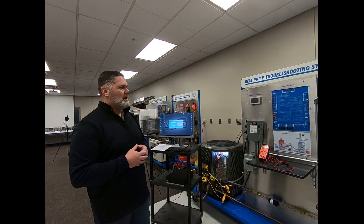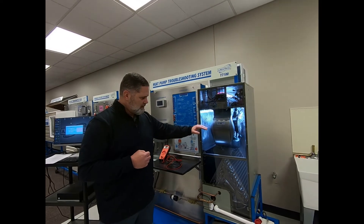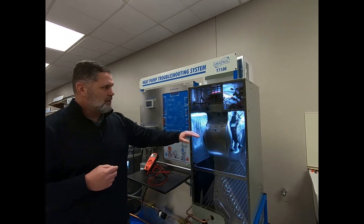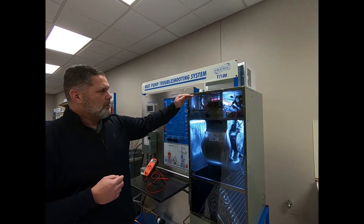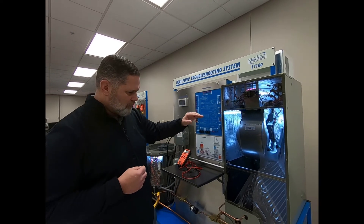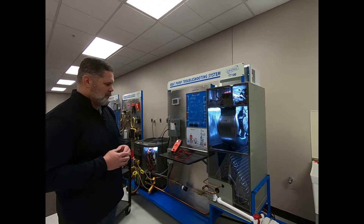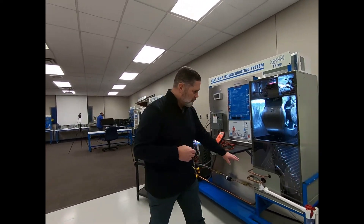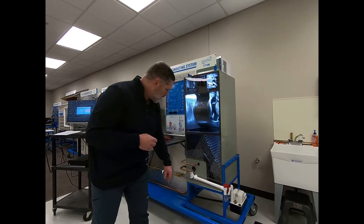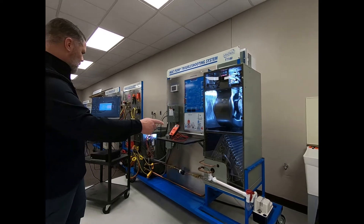You can also diagnose your furnace fan for issues. You could diagnose your heat strips back there, because this is a heat pump. You can also diagnose your evaporator coil. Also in the system you have your drainage for the evaporator coil, an overflow switch, and a pump over there.